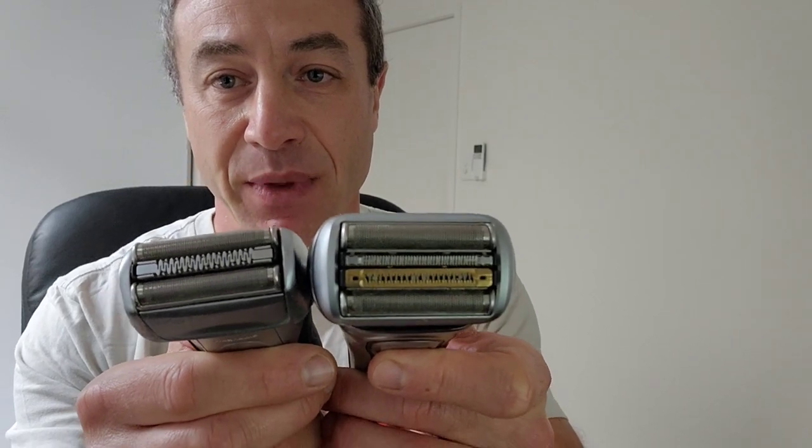Let's talk about the difference between the Series 7 and Series 9 over the last nine years. Look at the head of each — it's not just about how much they cram in; the head is two times bigger. That means I can shave my face two times faster. Do I need to shave faster? Probably not. But when your skin is a little more sensitive, you reduce irritation by rubbing the blade on skin less. Definitely a time-saver and a noticeable performance difference.